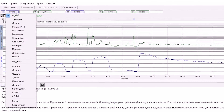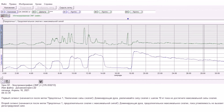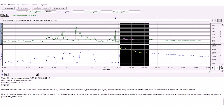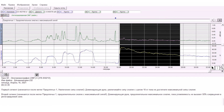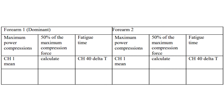Go to the second segment of the recording. The second registration segment starts after the first marking and reflects continuous compression with maximum force. Set the measurement buttons as follows: CH1 value, CH40 delta T. Magnitude displays the EMG signal amplitude at the moment highlighted with the I-shaped cursor. Delta T reflects the time extent of the selected segment — the difference in time between the extreme points of the selected area. Using the I-shaped cursor, select the point with maximum compression force immediately following the start of segment 2.